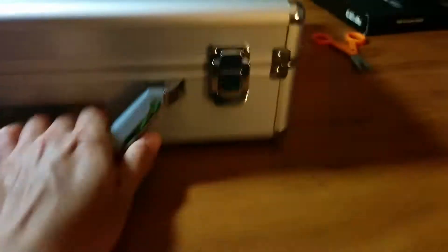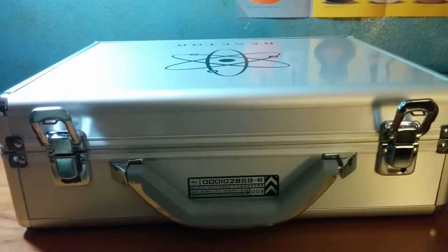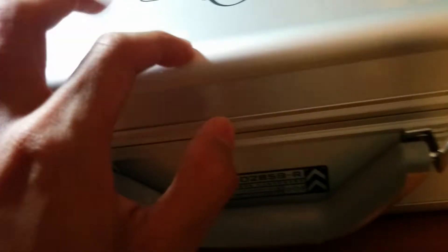So this is the box. I believe these are just the hinges. Here's a side, and of course you can all see the sides. They don't have the lock mechanism, but that's fine. Let's check this baby out.